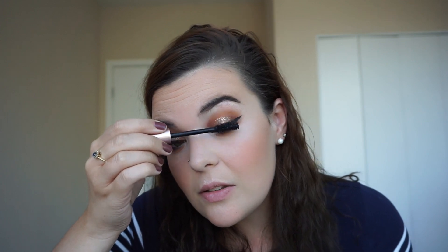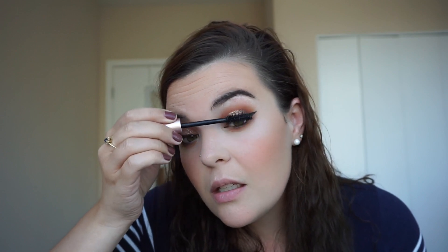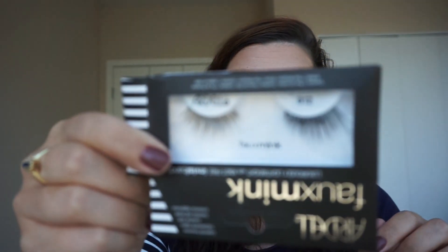I'm just using the Lash Paradise as usual. If you see me using a mascara that has a pink tip, it's probably this one. I think this one is my favorite so far — it really does remind me of the Marc Jacobs Velvet Noir Mascara. I'm going to use the faux mink ones from Ardell in 812 again — they're really pretty. I'll put them on and be right back. And this is the finished eye look.